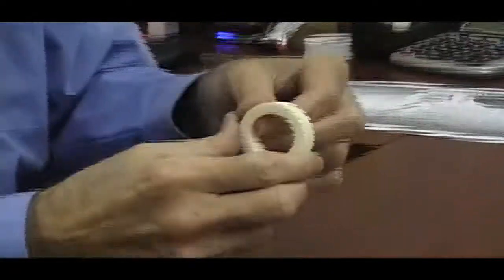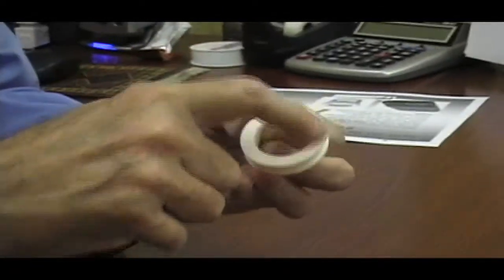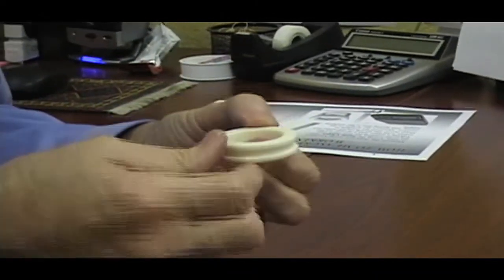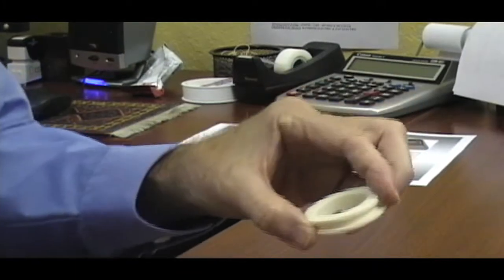If it's white, it's going to be ceramic — one of the most common seal materials. It's inexpensive, it's hard, you can't scratch it very easily, and it's corrosion resistant.